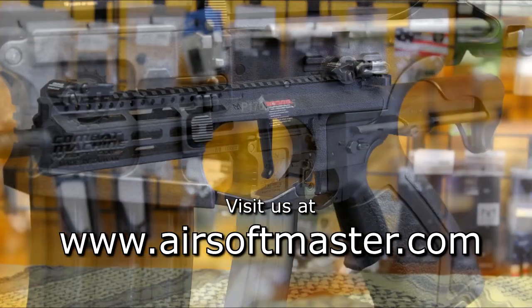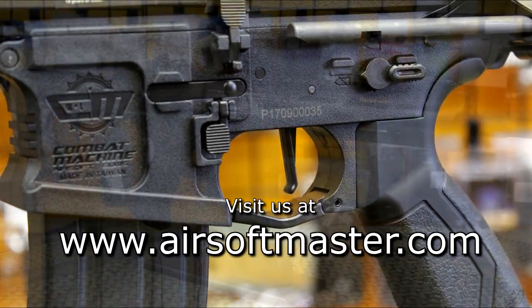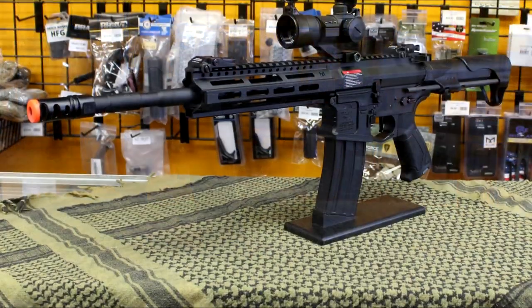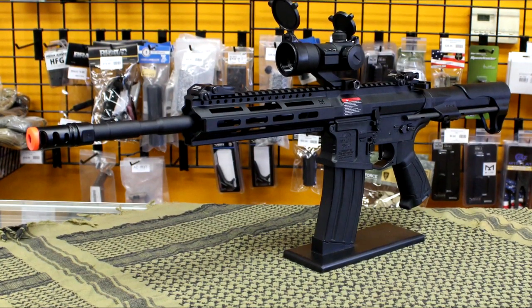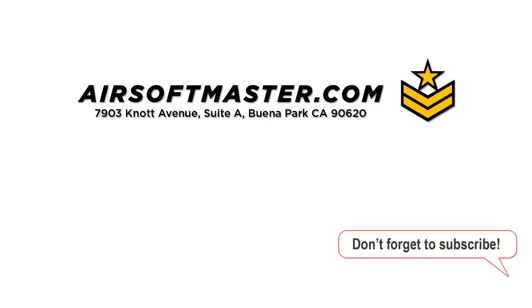The G&G CM16 Raider L 2.0E has a 14-inch metal outer barrel and shoots close to 400 FPS, making this gun ideal for outdoor games. So there it is, the G&G CM16 Raider L 2.0E airsoft gun. Find it at airsoftmaster.com or at our walk-in store. Thanks for watching. Click the subscribe button to get the latest in airsoft guns, gears, and tutorials.